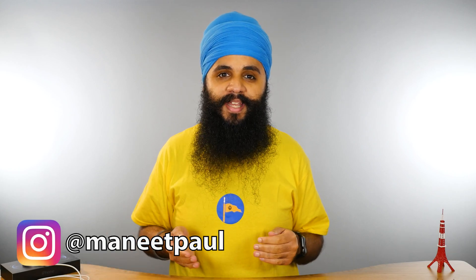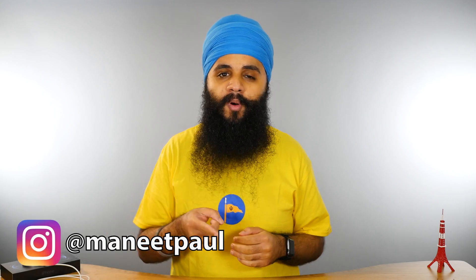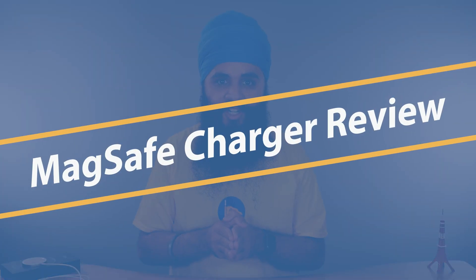My name is Manitpal Singh. I make videos every single week helping you be more tech savvy. Today I'll be talking about the new MagSafe charger and really figuring out if this is the future of charging your iPhone.